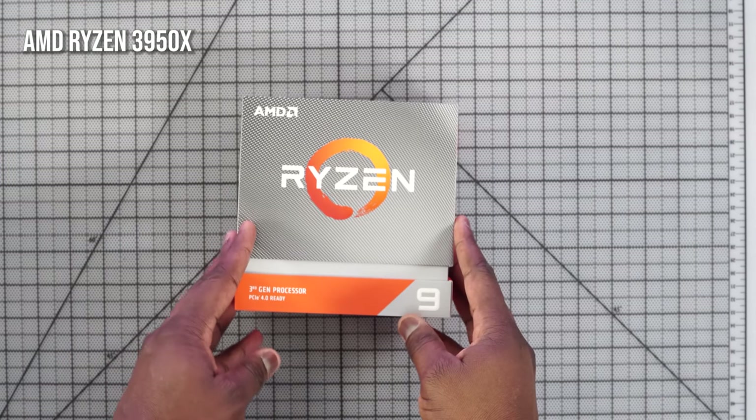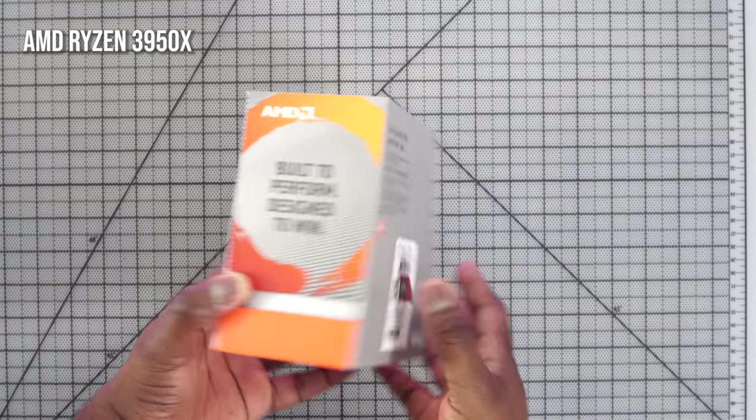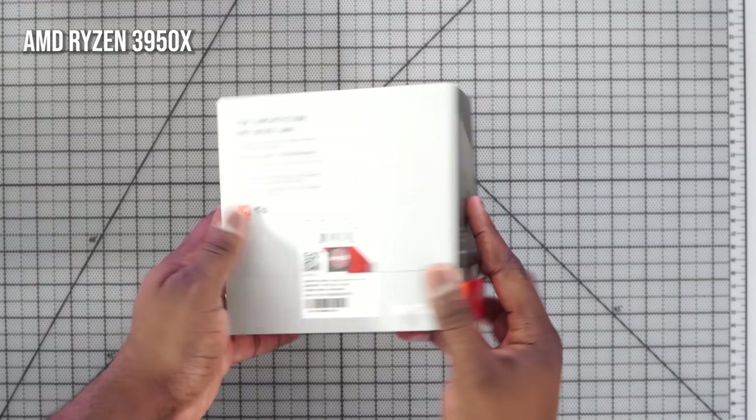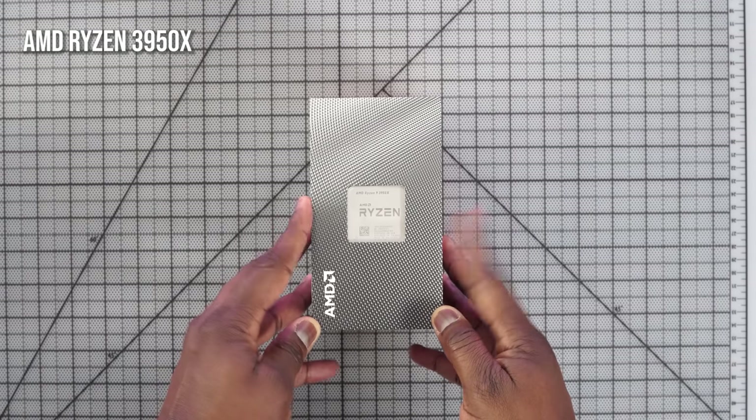So what other parts do I have in this build? I started off with the processor — it's an AMD 3950X. I've been using AMD processors for a while and this one is pretty much one step from a Threadripper. It's powerful, performance is great, 16 cores, 4.7 gigahertz — a truly amazing processor to use for a small build like this.